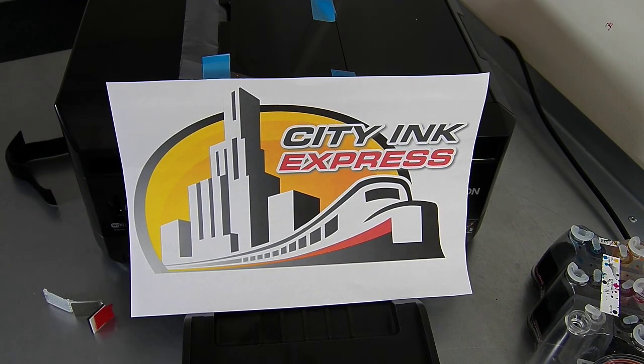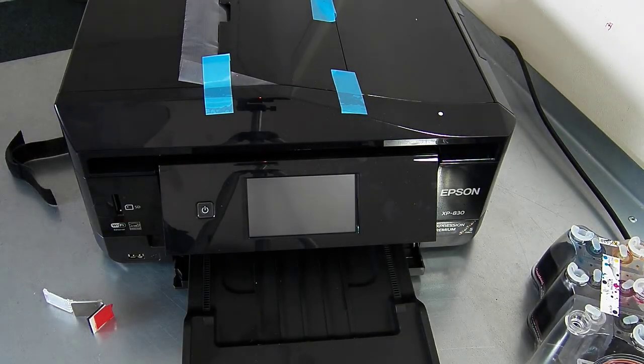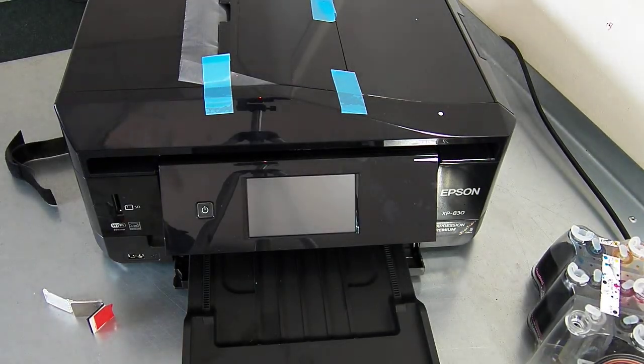Hello, welcome to the new video from City Ink Express. Today we're going to be fitting the continuous ink system to the Epson XP830.